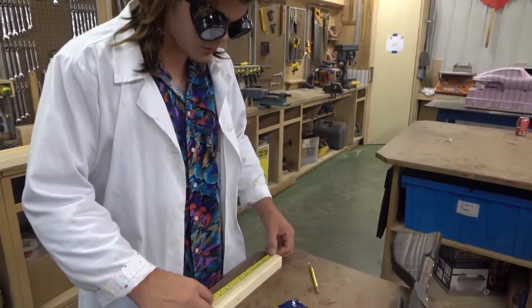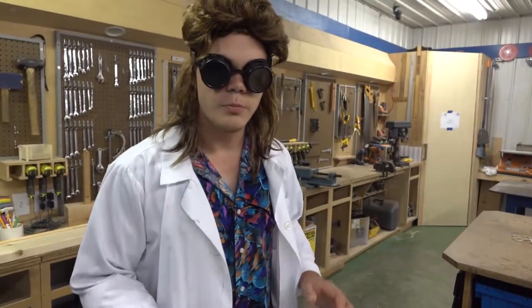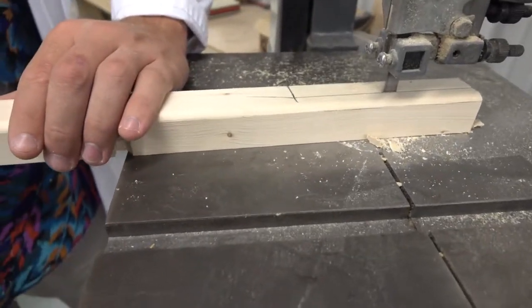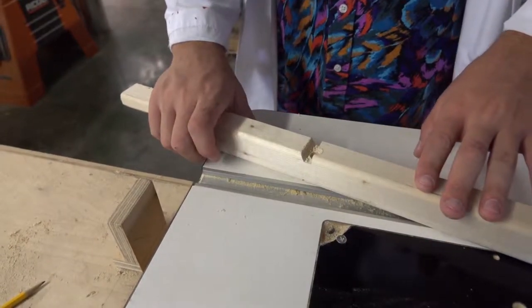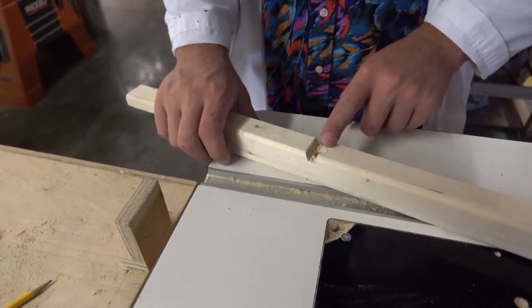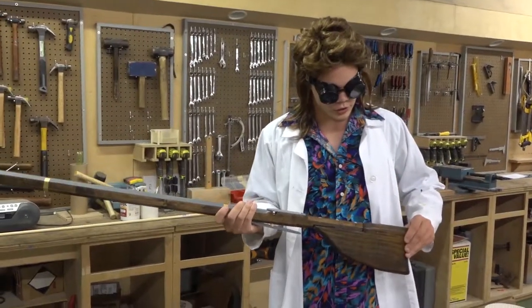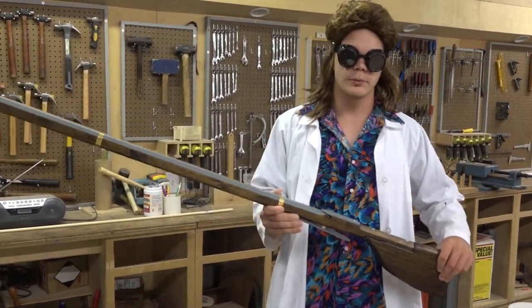Now we're going to measure 5 and a half inches back from the end of the barrel and mark it. This will be so that the stock can be held in place to the rifle. If you're going to use the router table to put some nice bevel edges on it, make sure you stop before you get to this edge. I chose a more traditional stock, but really it's all up to personal preference.